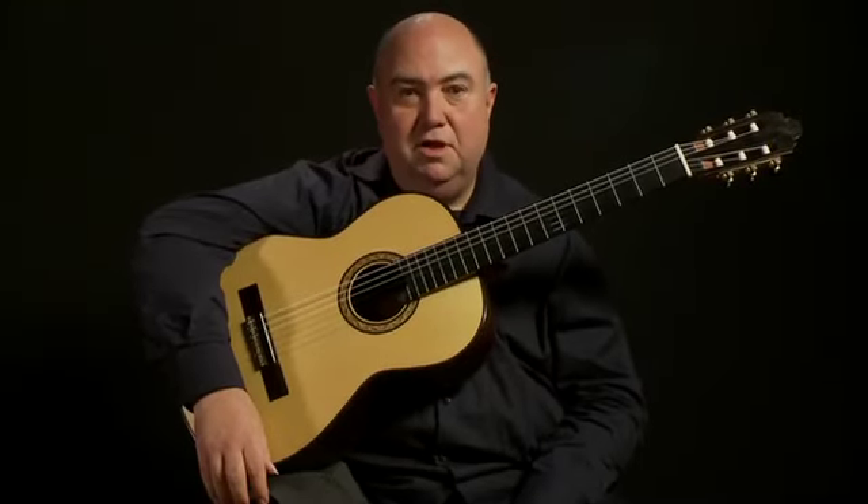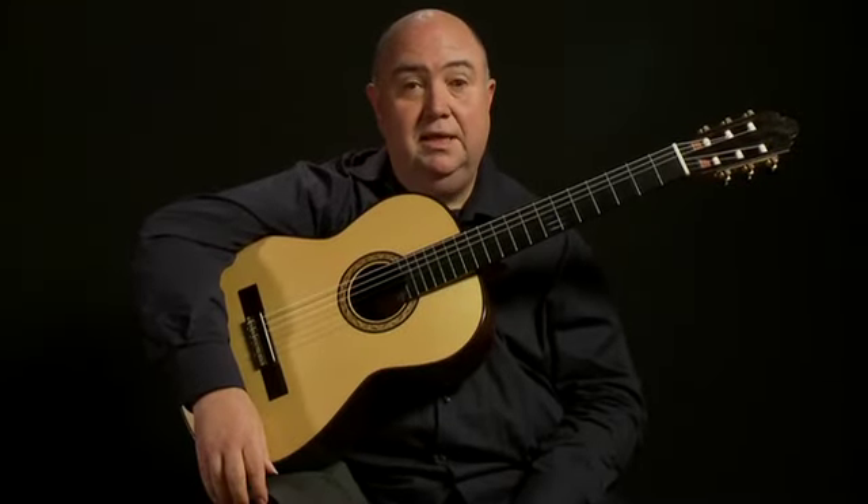Hi, I'm Scott Tennant. Welcome to On the Path and my series on how to play the classical guitar.